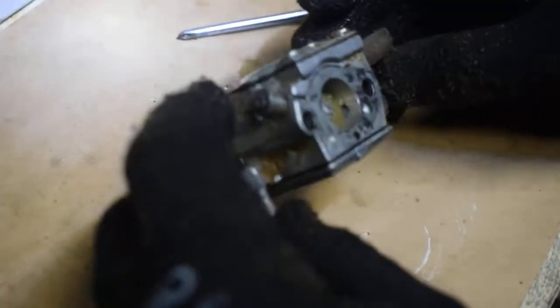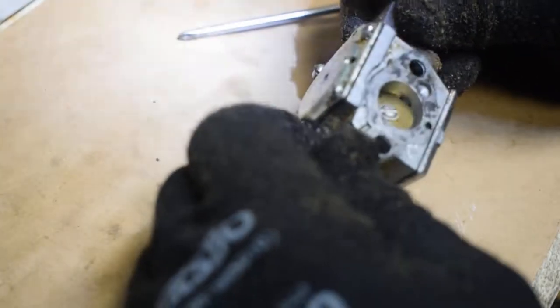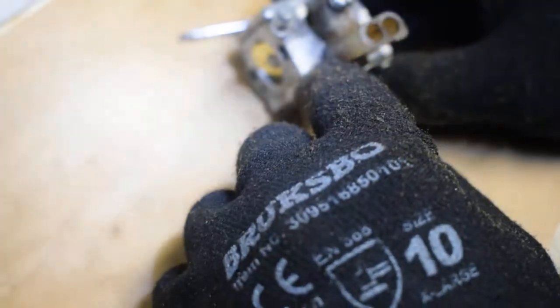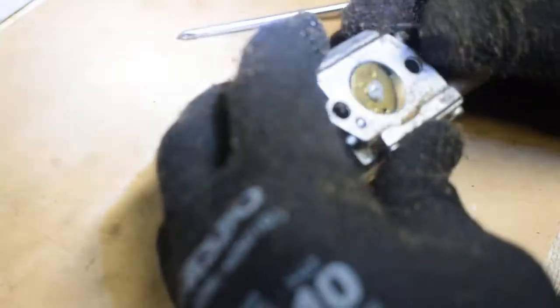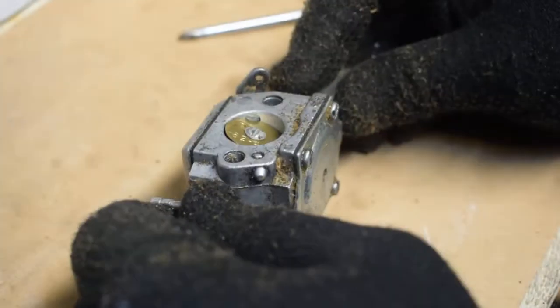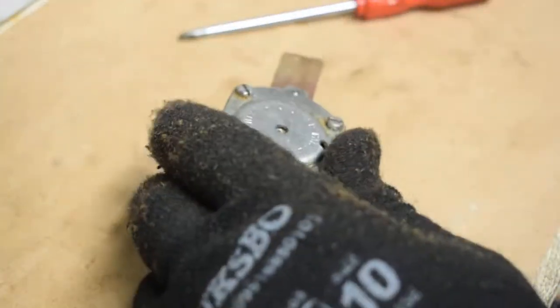What I have here is a carburetor from the Husqvarna 44 chainsaw — pretty standard, it's a Walbro. We have the idle screw, the low screw, and the high screw. Everything seems to work fine, but I'm going to see how it looks inside — whether I need to change the diaphragm or some other things.